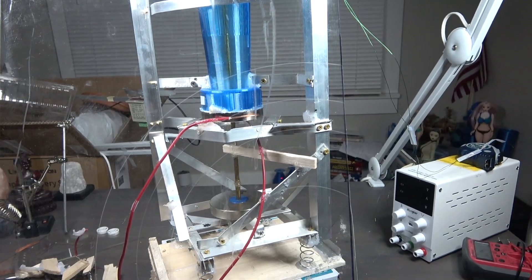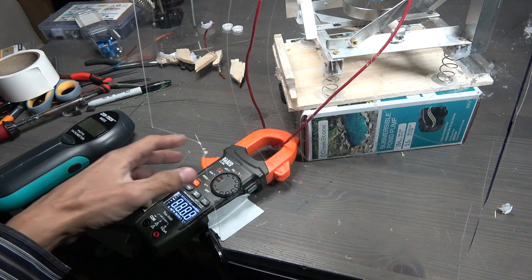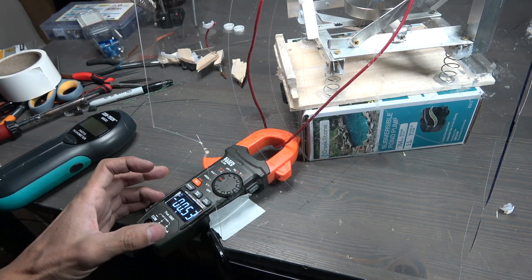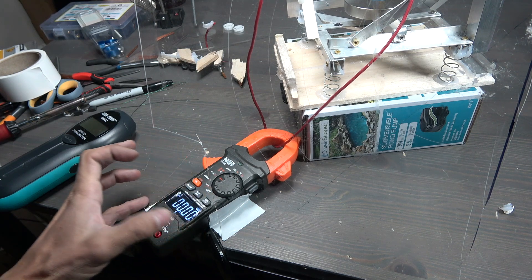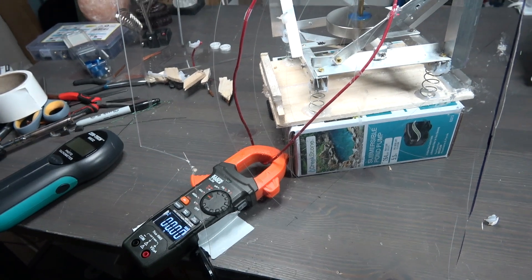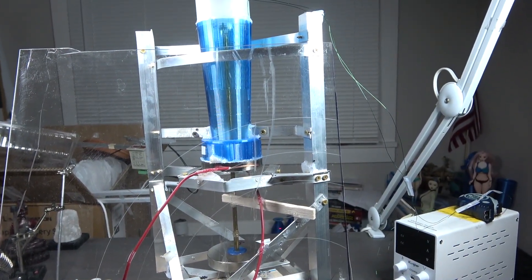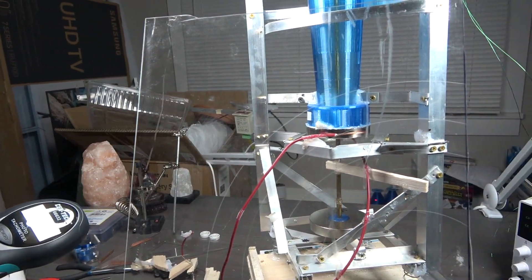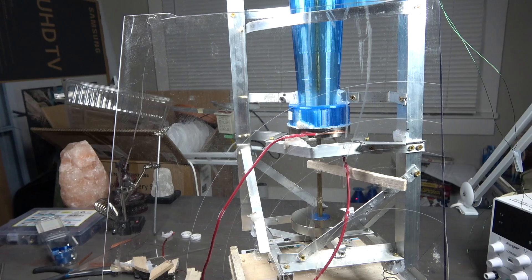First I put a protective plexiglass shield in case it explodes so I don't get it in the face. Then I turn on my amp meter, turn it to DC, zero it out — it's taped to the table. Now I'm going to turn it on. It's really loud, and I will measure the speed with the tachometer.